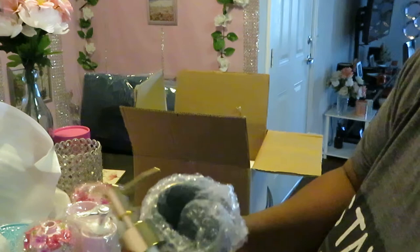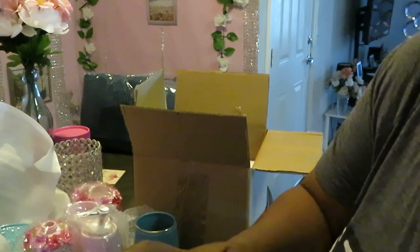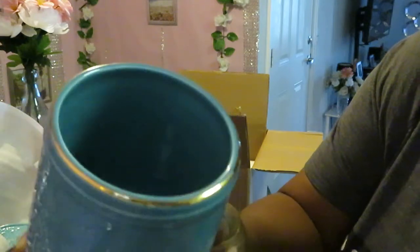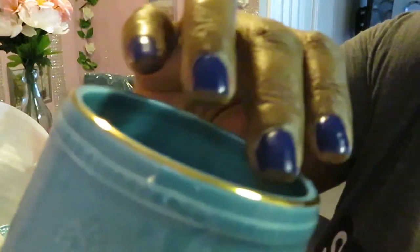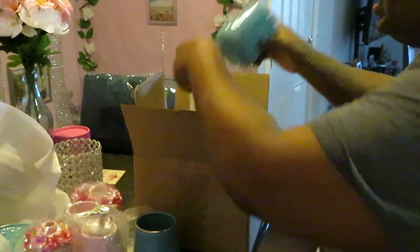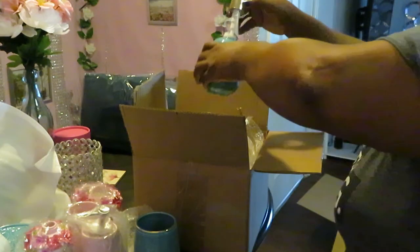And of course it's got the little soap dispensing thing in gold. Look how pretty that is — so fancy. We bougie now y'all! The teal and gold together, I'm telling you guys, it is a beautiful combination. This is the actual soap dispenser bottle that the little dispenser goes to. The teal and gold together — beautiful combination.